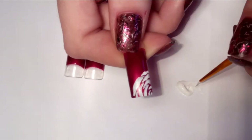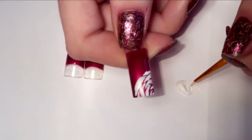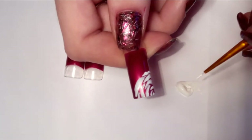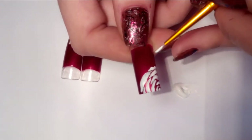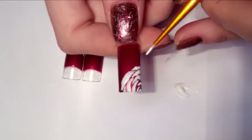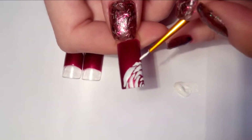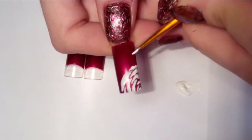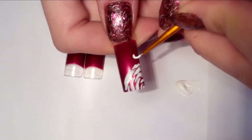And voila, we are done with the rose. Now let's make some leaves. I'm using the same brush, just taking a little more paint on it — and this is what I'm doing.